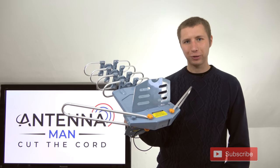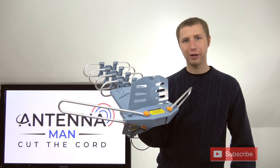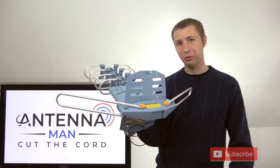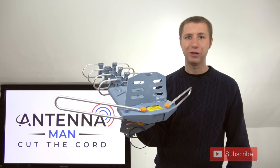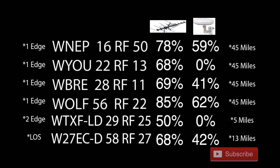I'm now going to test out this antenna in the same location I've tested various other outdoor TV antennas on my YouTube channel. The TV stations are about 45 miles away on both the VHF and UHF band. On the left side you'll see the type of diffraction on the TV station: one edge means single edge diffraction or one ridge between me and the transmitter weakening the signal; two edge means two ridges weakening the signal; and LOS means line of sight with virtually no obstructions.